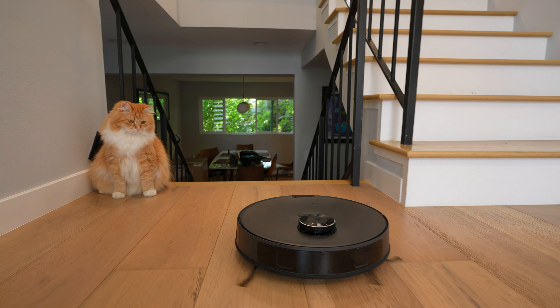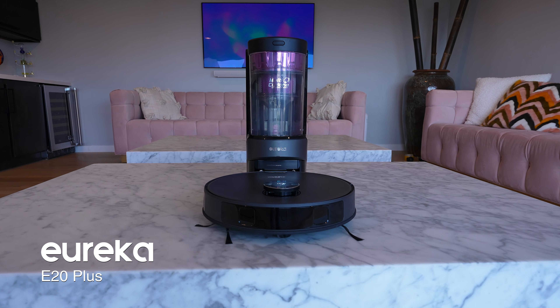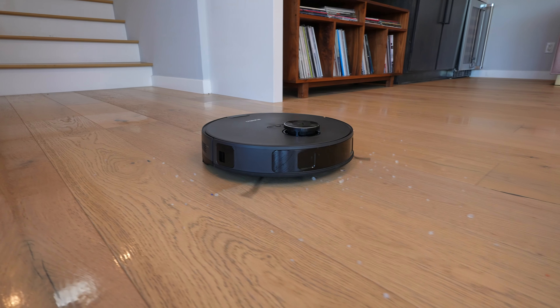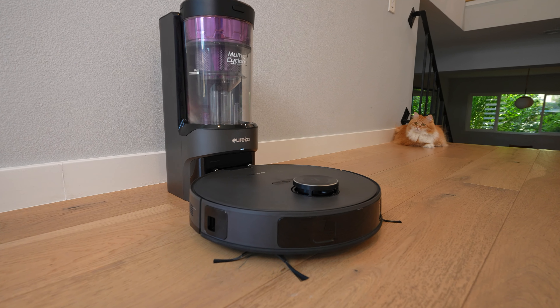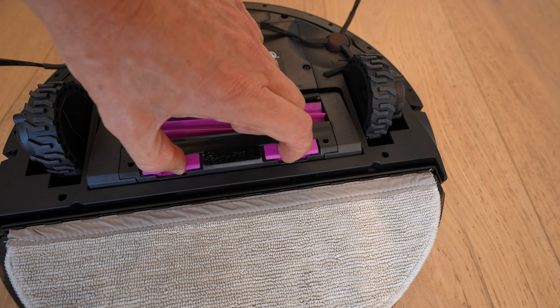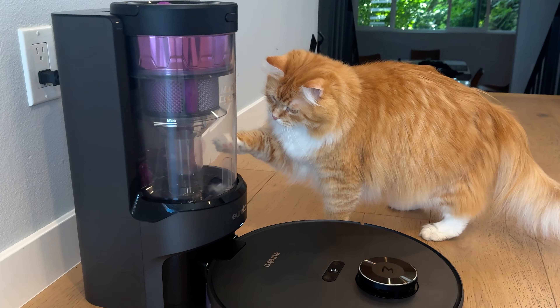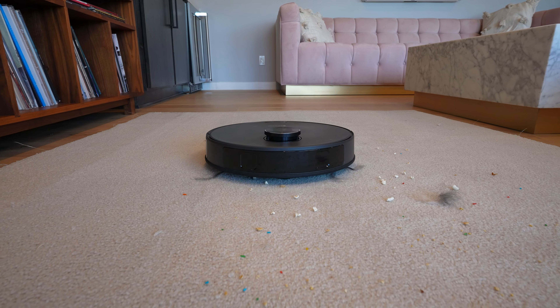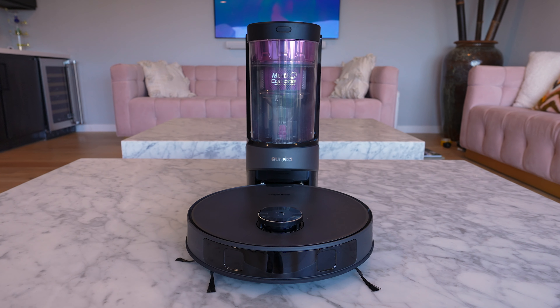If you're looking for an affordable robot that is as easy as ever and stronger than ever, the E20 Plus is a solid choice. The suction is really good — actually as strong as some flagship robots — and there are no bags to replace, so that's definitely going to save you money year over year. It's got pretty solid obstacle avoidance and a very good anti-tangle brush roll. If you've got a family with pets like dogs and cats, suction is going to be a priority, and I like the fact that it has doubled the suction power of the Eureka E10S. For a limited time during the launch, you'll be able to get the E20 for $449.99.